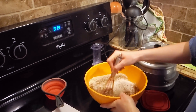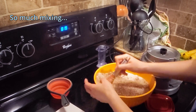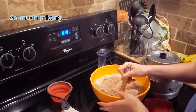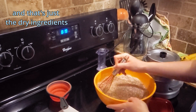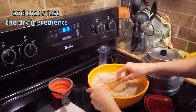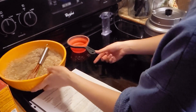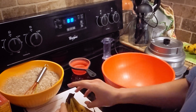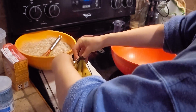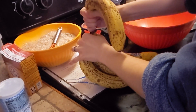I started making the recipe for one batch of banana bread but I'm actually making two, so you'll see a little bit of inconsistency on the ratios that I'm adding. I am actually making a double batch — the recipe is written for a single batch.